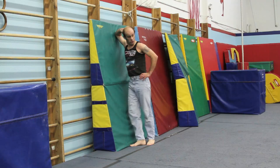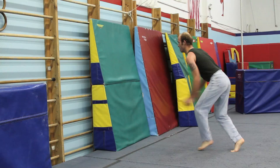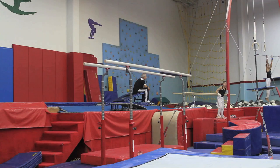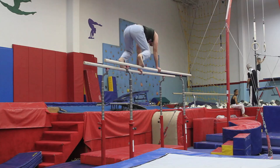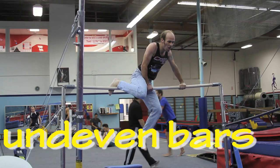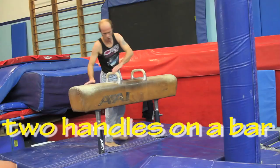Oh my God. That's it. Just do this. Those tall gymnastic poles. I can even do two handles on a bar.